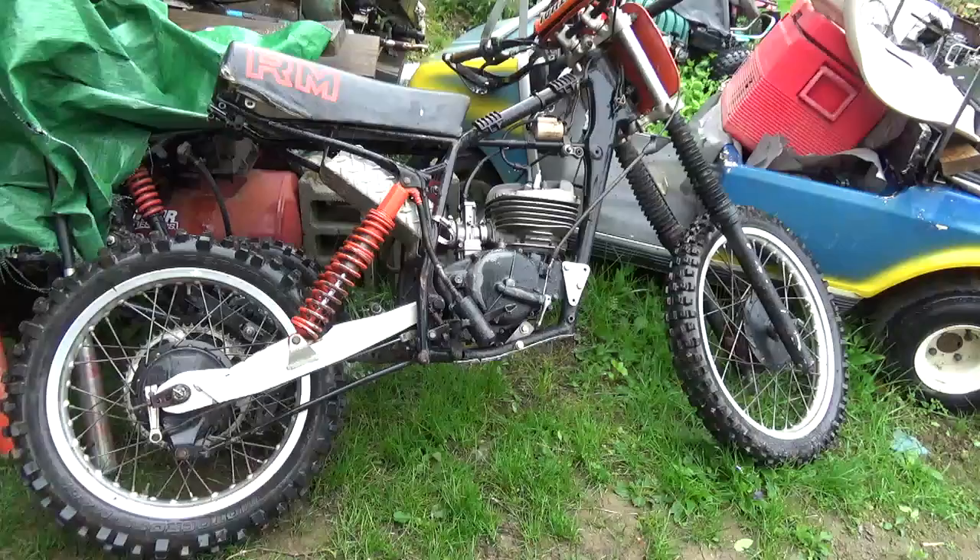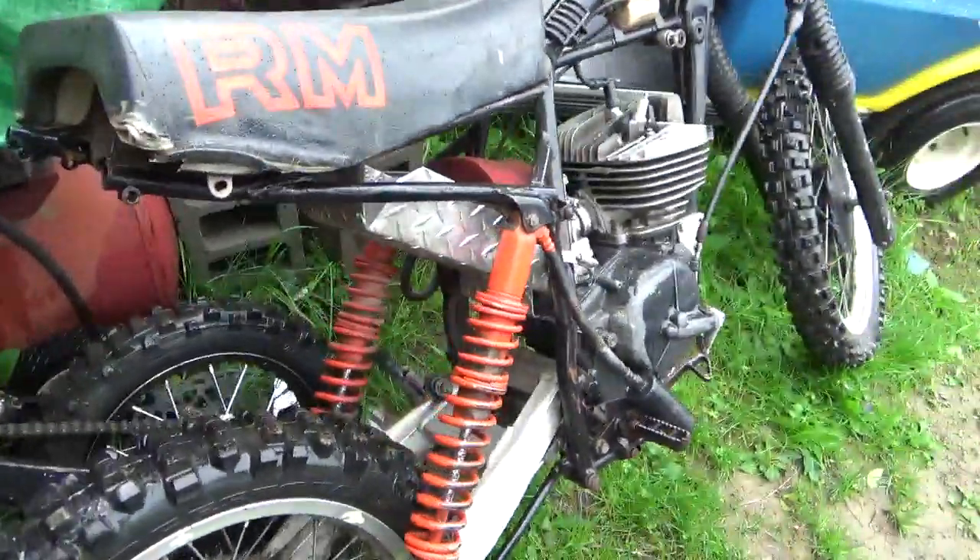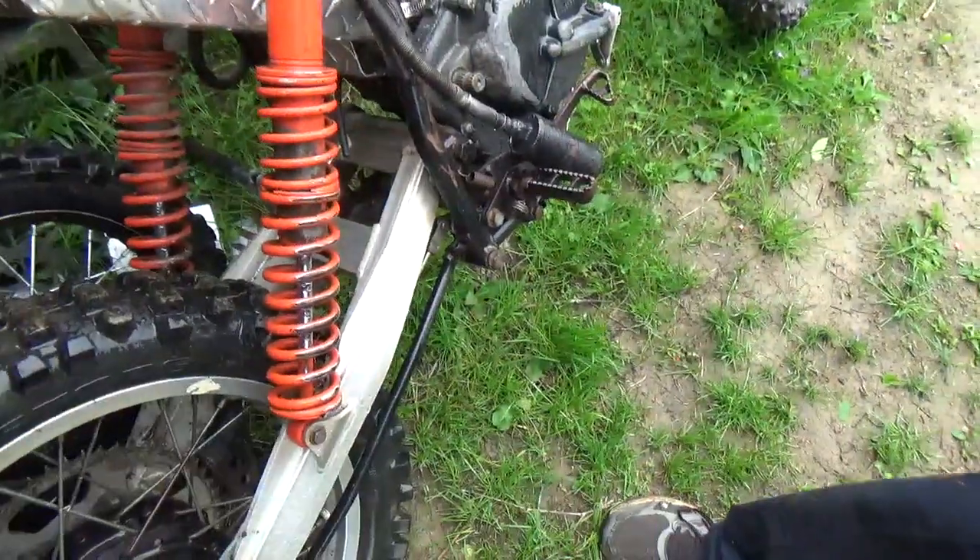It definitely looks like a 76 with the dual shocks. A lot of people cut these up and make the monoshock. So if it was a monoshock, it'd be a lot newer.